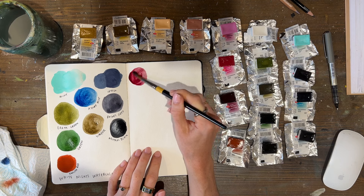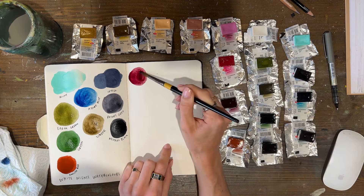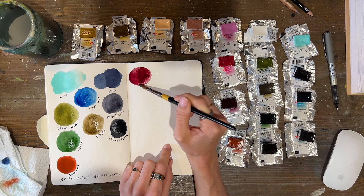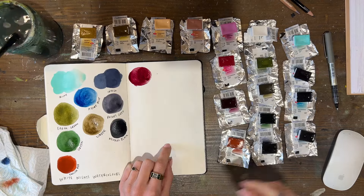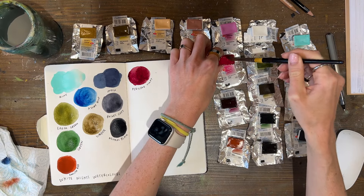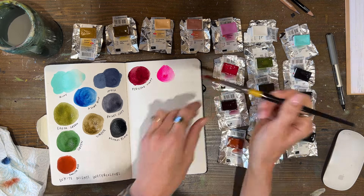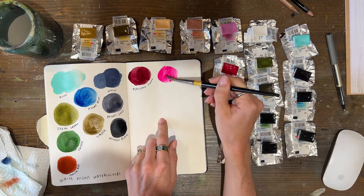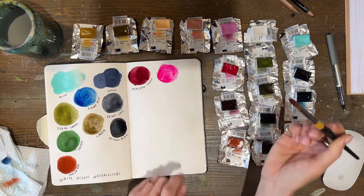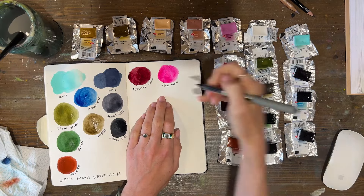That is a really nice colour — perylene violet, that is gorgeous. Not sure what I'm going to use it for but I will find something. Then this is a neon pink, so this should be really bright — oh yeah, look at that, that is amazing! You never normally get colours like this with watercolour and that is fantastic. I love how bright that is, I feel like it's going to mix really well.